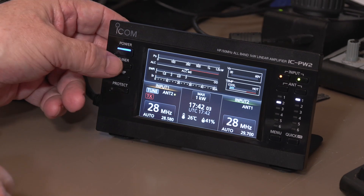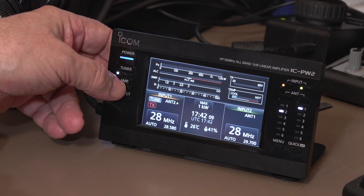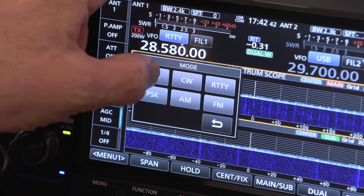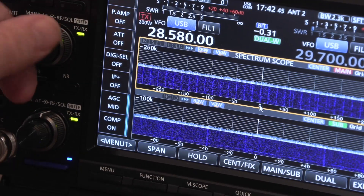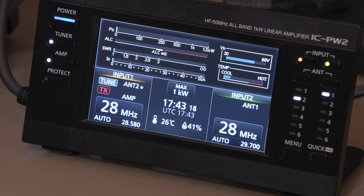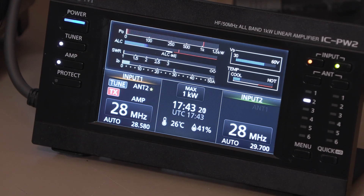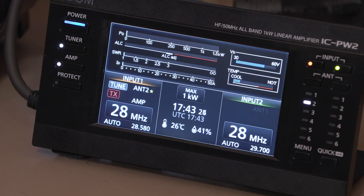We use the tuner to knock out the remaining SWR, then switch on the amp, take it off RTTY and back to upper sideband. Let's check the frequency is clear — just a bit of local QRM from somewhere in the house, but no signal to be seen. Watch the power output meter — the SWR should be fine. Here we go: 'Is this frequency in use please? This is Golf Zero Foxtrot Golf X-Ray, G0FGX testing, going out on 28 MHz.' And I haven't even heard the fans kick in on the linear — it's very, very quiet.